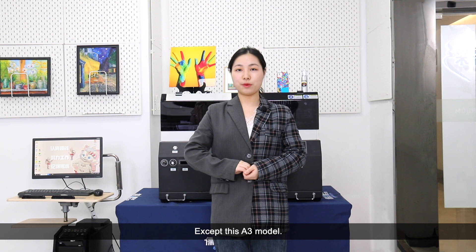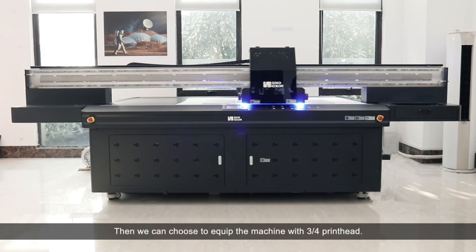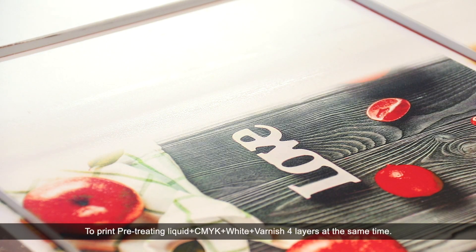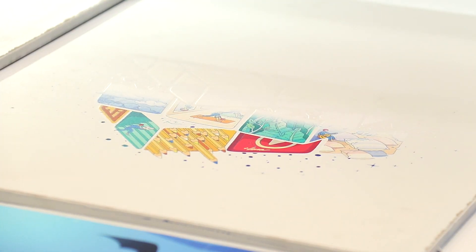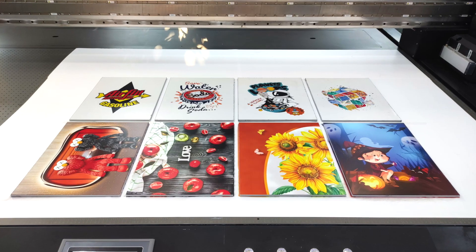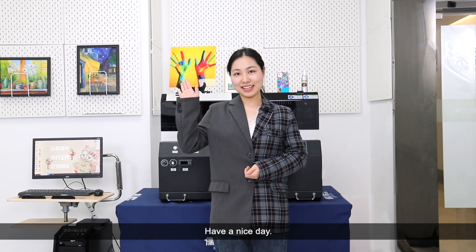Besides the smaller model, we also have solutions for A1 and 2.5 by 1.3 meter large format printers. You can choose to equip the machine with 3 or 4 print heads to print pretreating liquid, CMYK, white, and varnish — 4 layers at the same time. For more details, please feel free to contact us. Have a nice day!